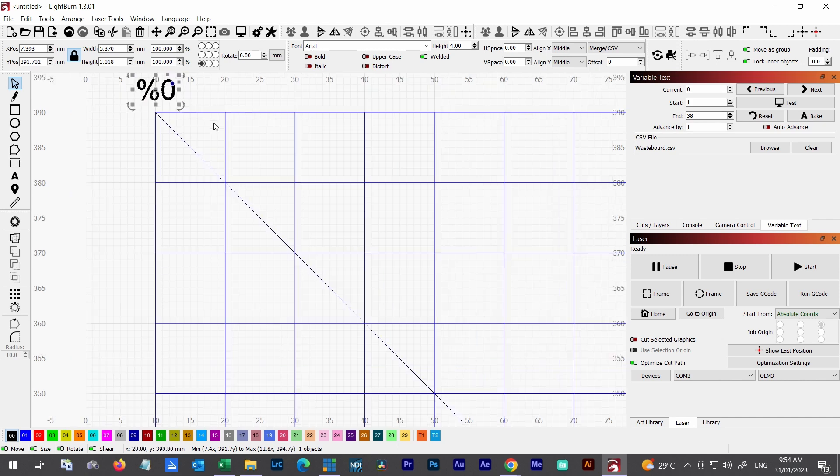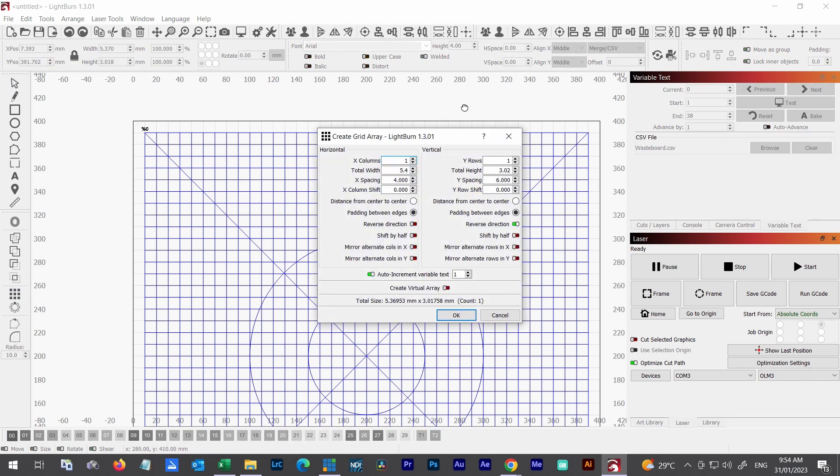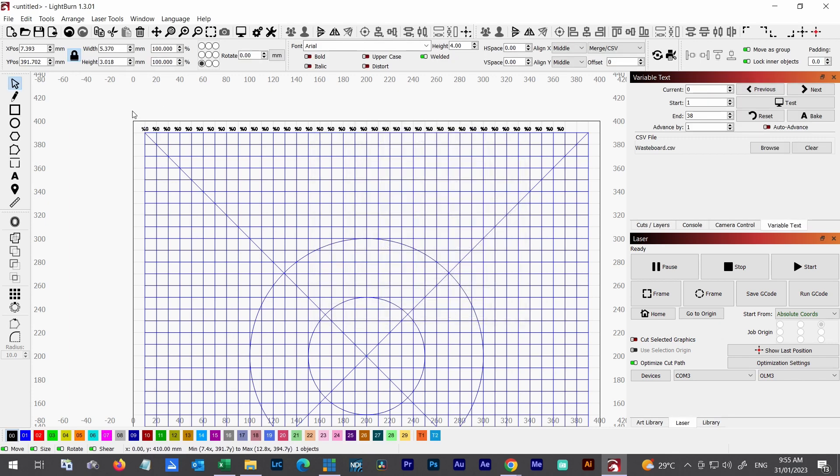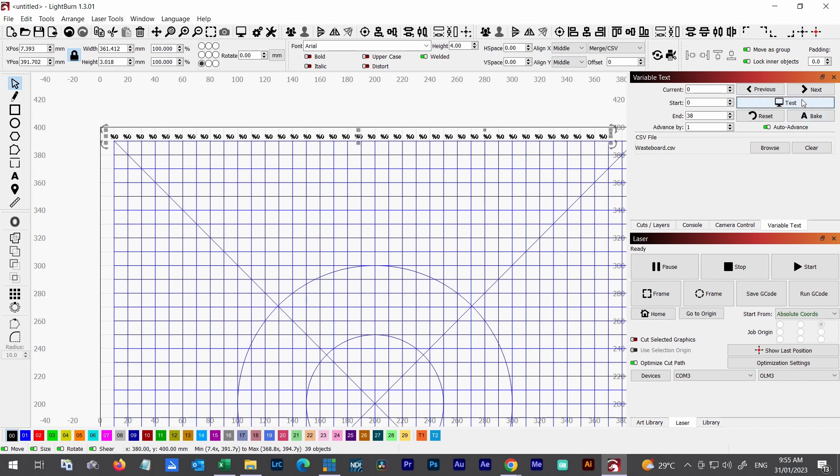Now I need to replicate this text across the board. The easiest way is the array tool, just like we did with the lines. I've got the spacing a bit closer and I put in 39 because we have 39 measurements — you can see how that's contained within the grid. I'll highlight all of those numbers. In the Variable Text panel, I set start at 0, end at 38, advancing by 1. If I hold down Test you can see it's cycling through all the numbers from the CSV. How cool is that!